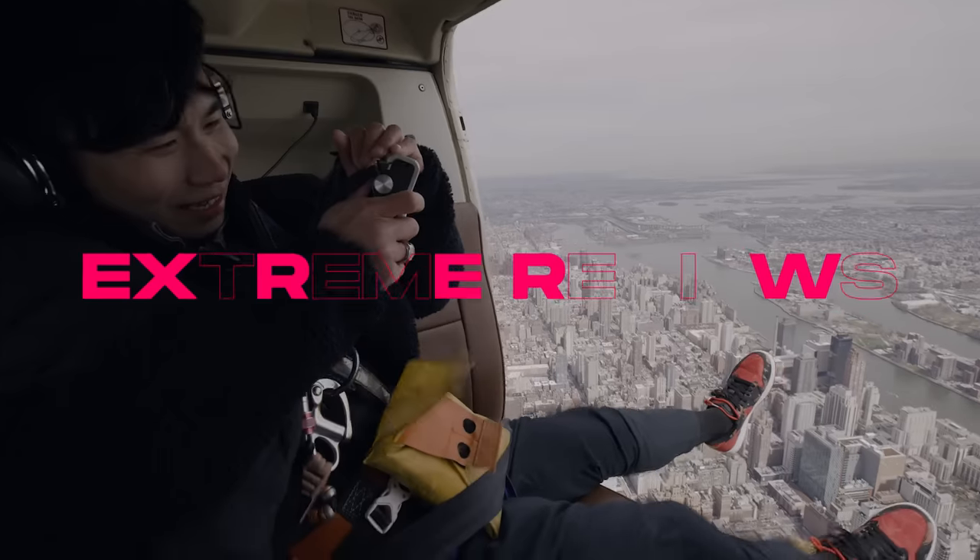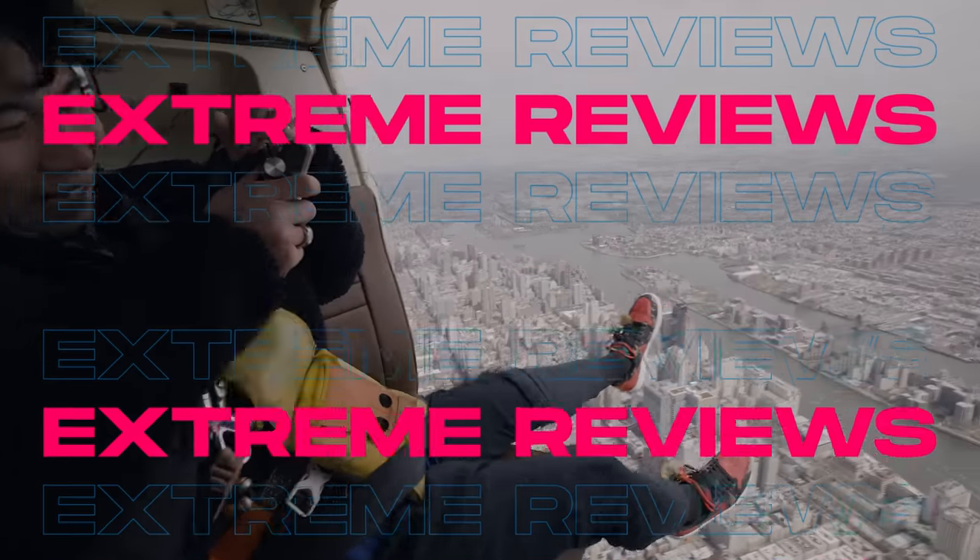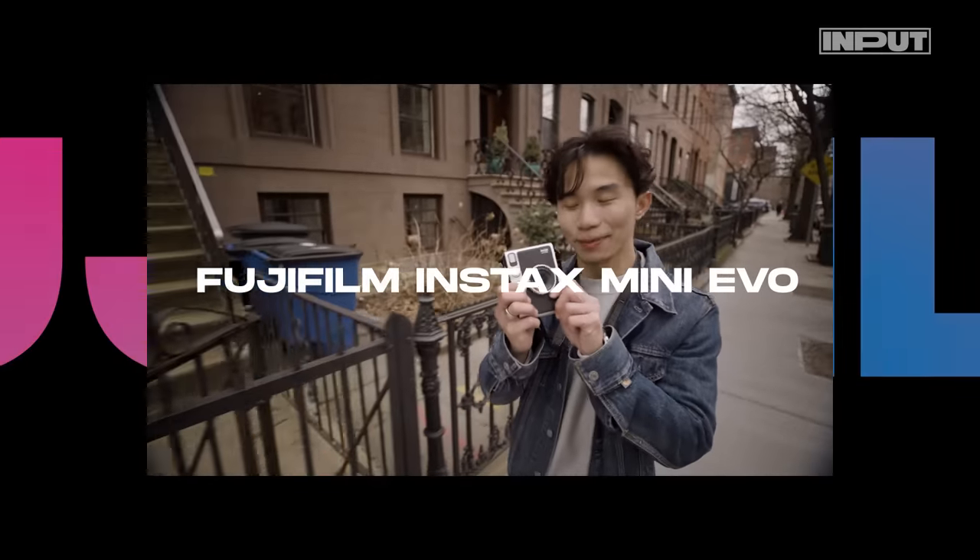I'm Ray Wong and this is Xtreme Reviews. I'll be putting the latest gadgets through the ringer for the ultimate test. Today, I'm looking at the Fujifilm Instax Mini Evo.